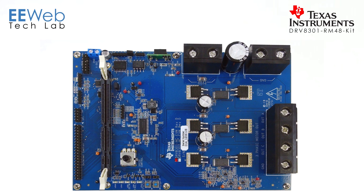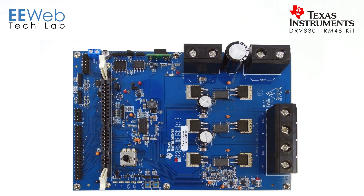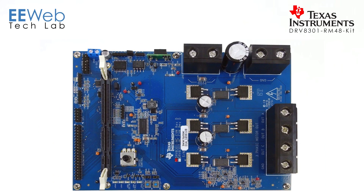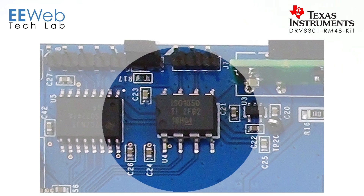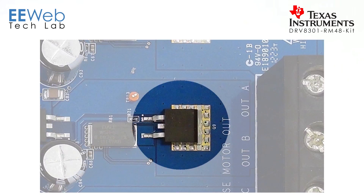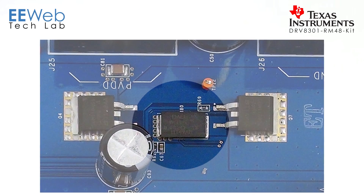Let's look closer at the driver board. The DRV8301 is the central part of this driver board — that's your gate driver. Then you have a DCH010505S, a DC to DC converter. You also have a TPS73633 LDO, an ISO7241A digital isolator, an ISO1050 isolated CAN transceiver, six transistors to drive your motor across the three different phases, and three high power WSR5 low resistance power resistors.